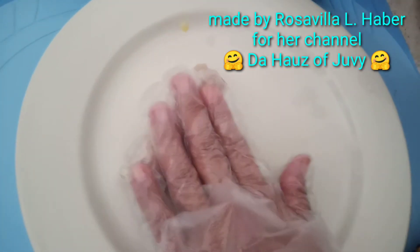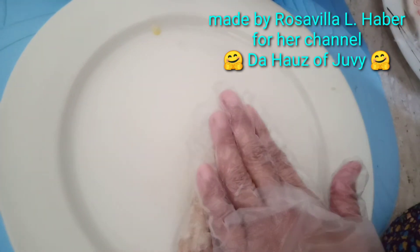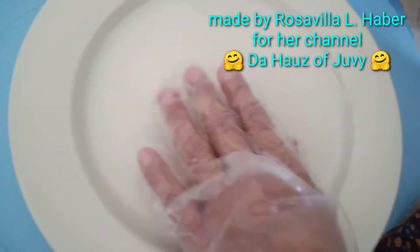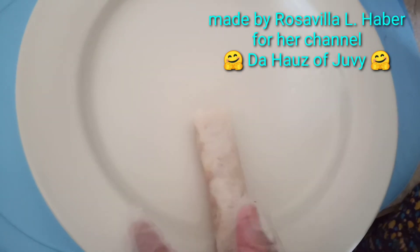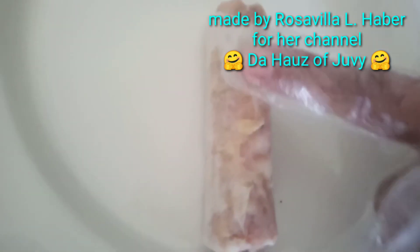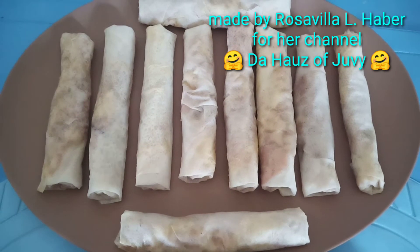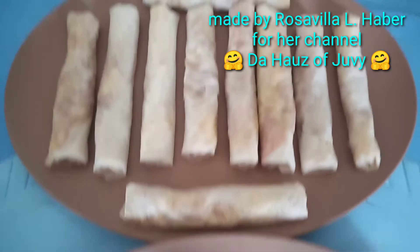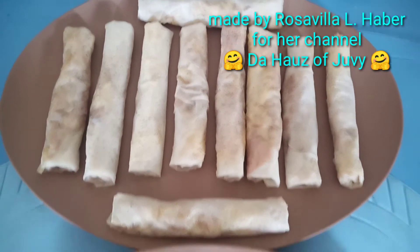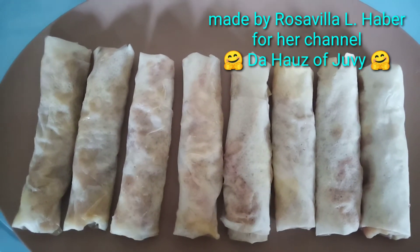Get a small amount of beaten egg and use it to seal the lumpia wrapper, then roll again. Press it slowly to make sure it is totally sealed so the lumpia won't open when frying. Make sure it is fully sealed by pressing a little. Here are the finished lumpiang Shanghai rolls — I made 10 pieces on one plate and 8 on another, for a total of 18 pieces.